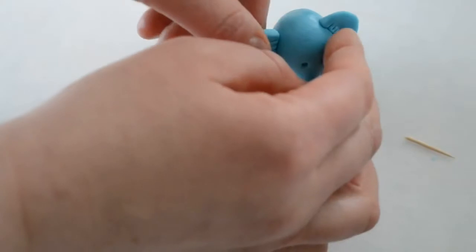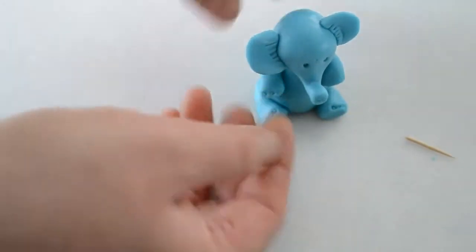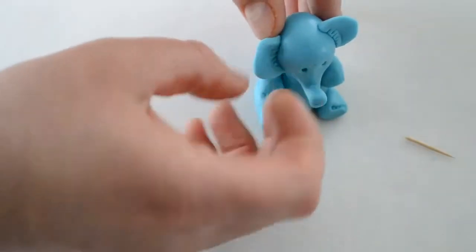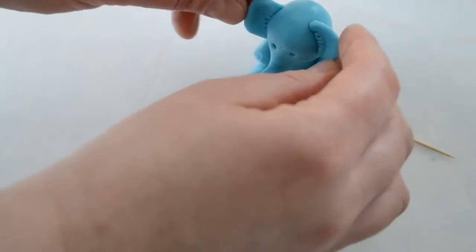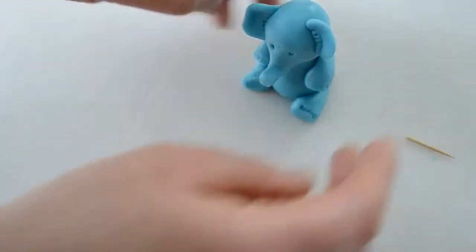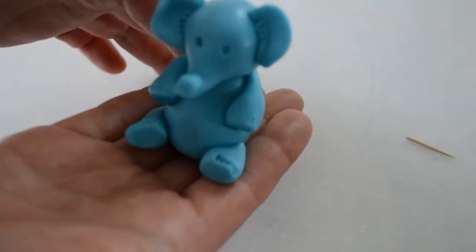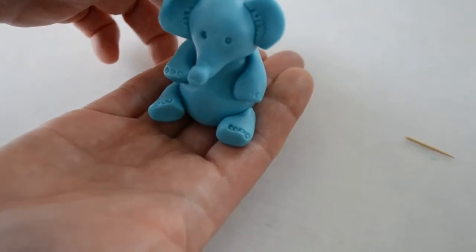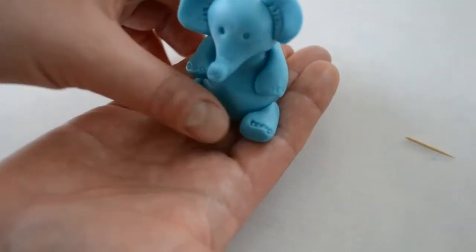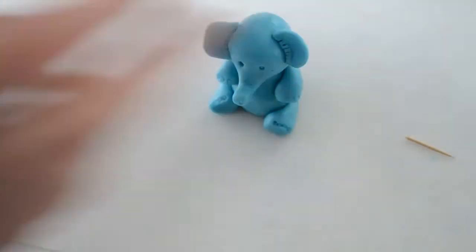I'm not using water because mine sticks — you can use water also if yours doesn't stick. So this is the little baby elephant! Very quick tutorial. You don't even need any tools, just fondant and your hands. Thank you for watching.